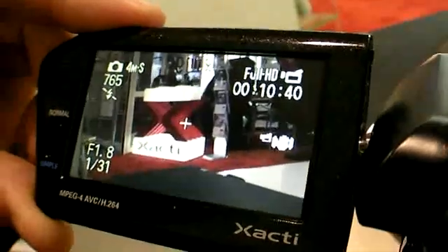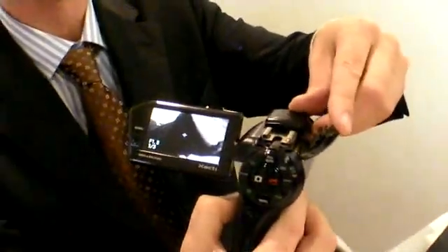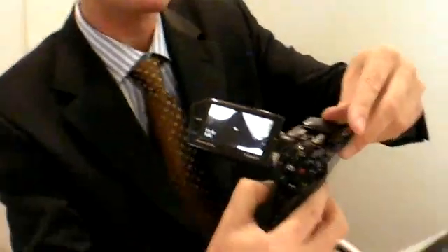You also get some different things on this camera. There's the possibility to add a video light to it, because the old version had a problem with low light situations. This one is optimized for low light, but you can also still add the light.